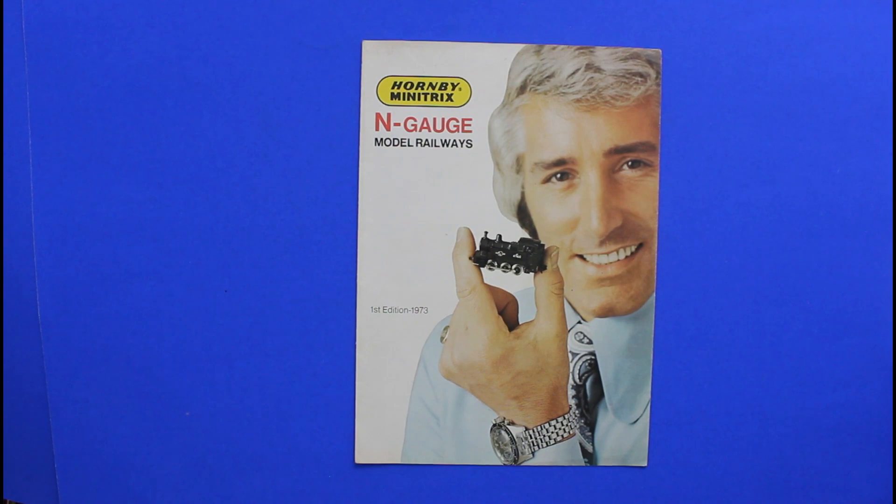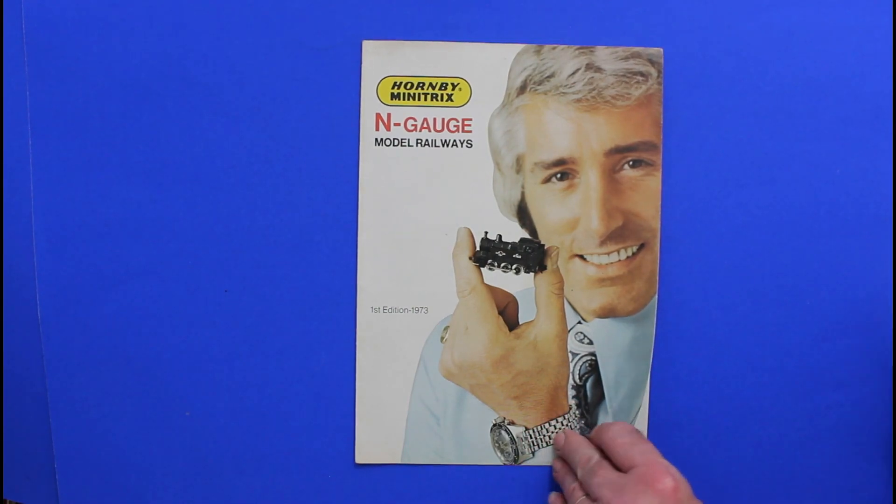Hello and welcome to the Mangleytown catalogue collection. Today I have another first — it's a Hornby Mini-Trix catalogue. This is N-gauge and it's the first edition, which was in 1973. So we'll take a look through.